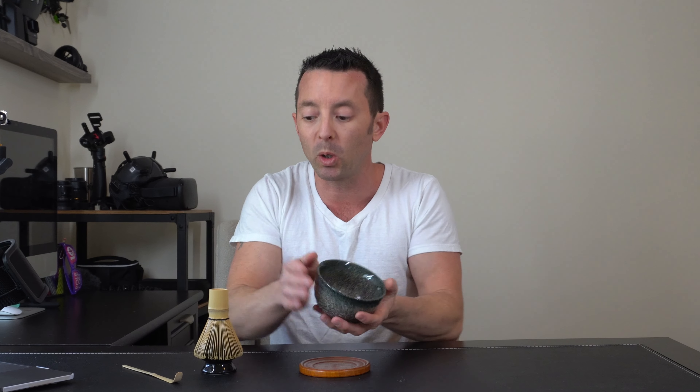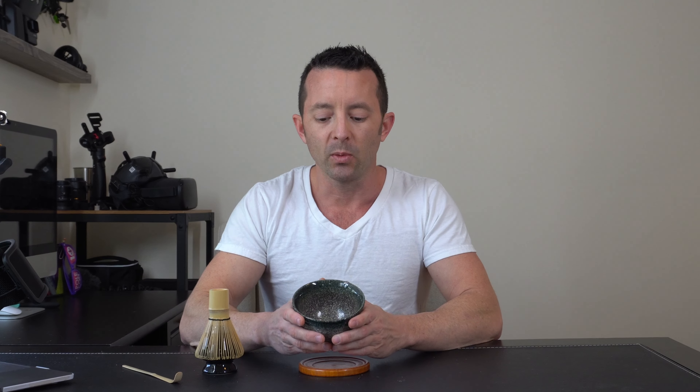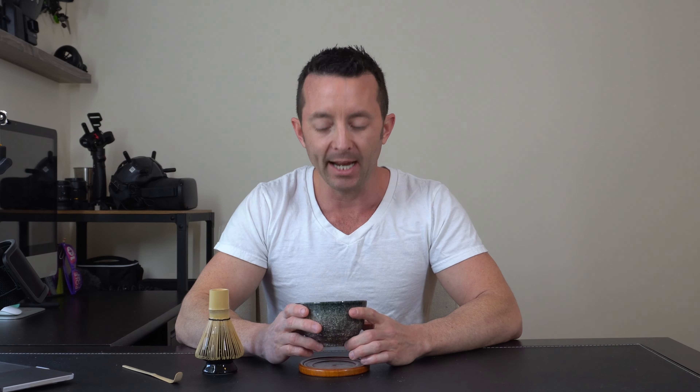They do offer different variations of color of bowl as well as whisk holder, so if you're looking for something slightly different that's more personalized to you and your favorite color combinations, that's an option. This is a pretty great gift or personal item for anybody who's looking to get a little more holistic, ceremonial, or working on their presentation when it comes to the whole matcha tea experience. I definitely recommend checking out this kit by Apex SK.